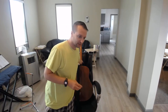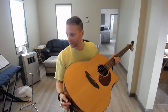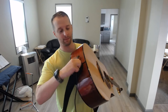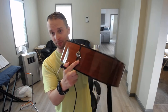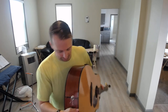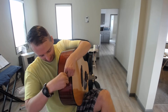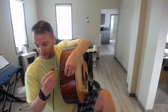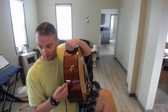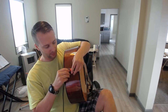Here's a one-minute worship leader tip. I use right-angle quarter-inch cables. What I do is I put a clip on the back of my guitar, then I put a rubber band over the clip, and then I put the quarter-inch cable through the rubber band.